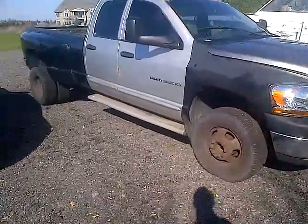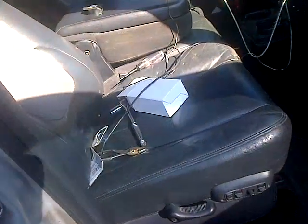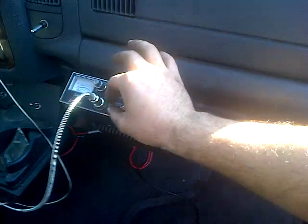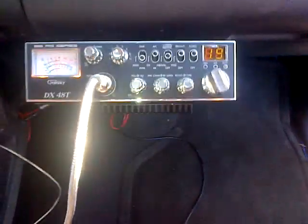Alright, so I got the CB back inside the truck. Same thing — I'm running the Wilson 5000 mag mount, and I got the coax wrapped around inside the cab. I haven't done a radio check yet. I've set the radio up but haven't asked for a radio check or anything, so I'm going to do that right now and let's see what we get.